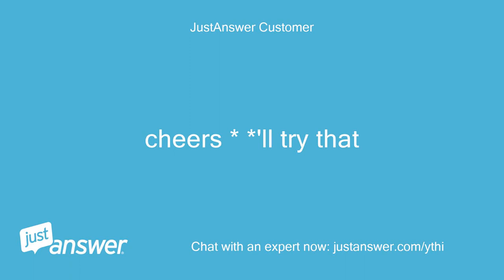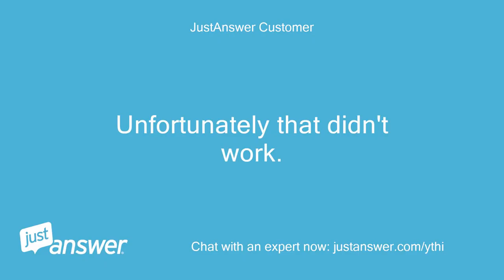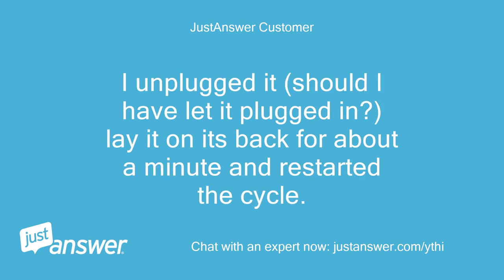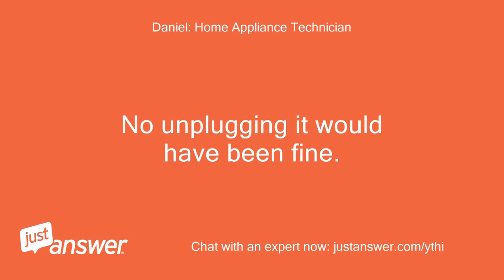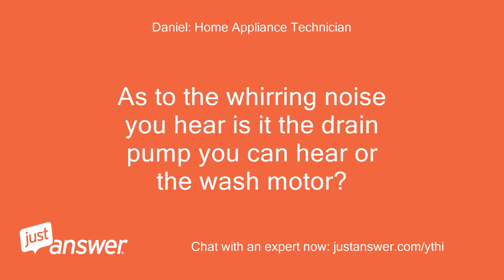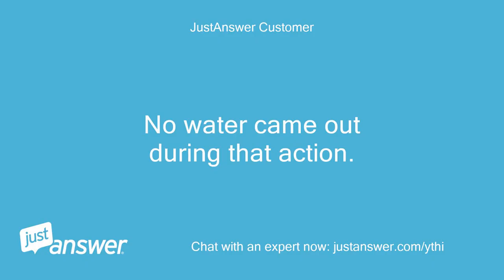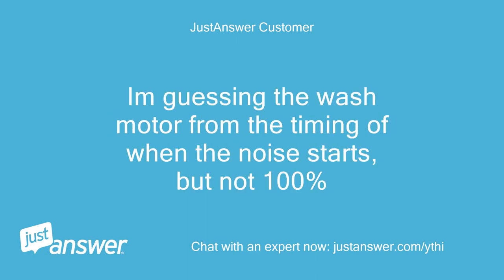Cheers, I'll try that. Unfortunately that didn't work. I unplugged it — should I have left it plugged in? Laid it on its back for about a minute and restarted the cycle. Same noise, no water. No, unplugging it would have been fine. Did any water come out of the base? As to the whirring noise, is it the drain pump you can hear or the wash motor? No water came out during that action. Not sure what's producing the noise. I'm guessing the wash motor from the timing of when the noise starts, but not 100%.